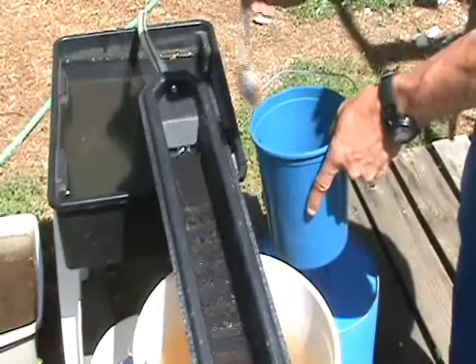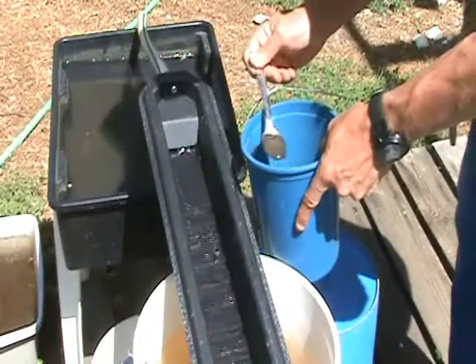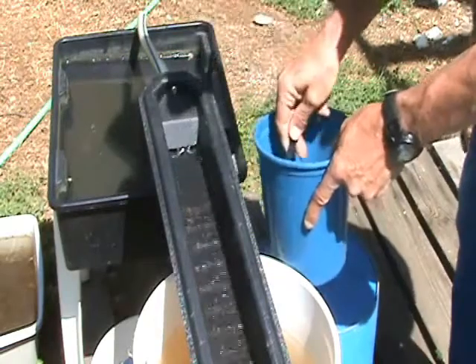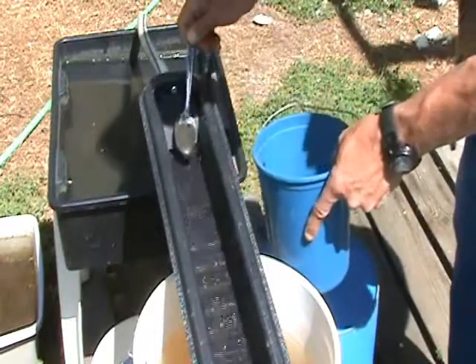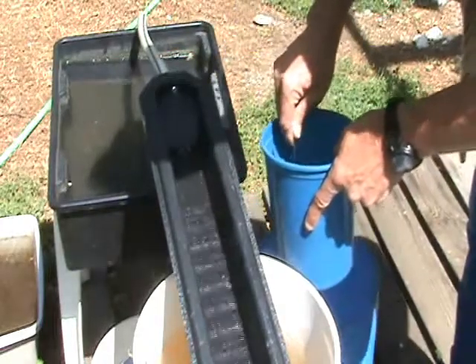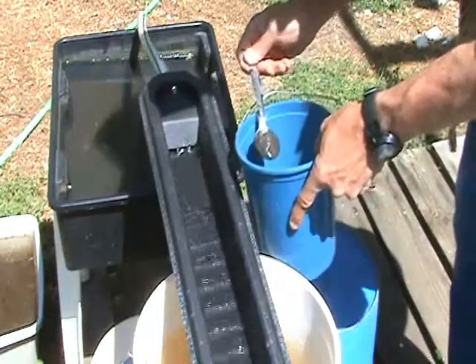I slowed the water down just a little bit from my last attempt with this concentrator, and we will see if things are picking up or not. This is mostly black sands. I can see the black sands running through the riffles.